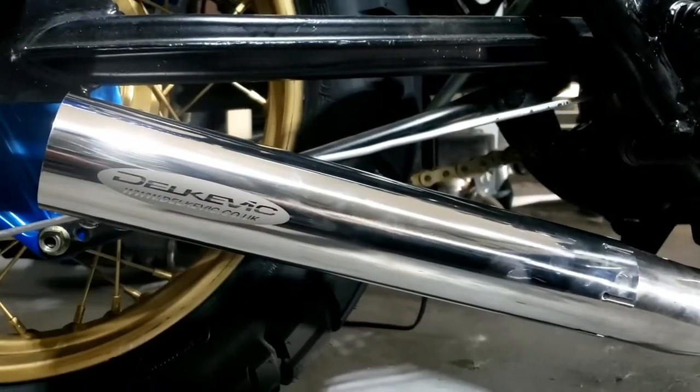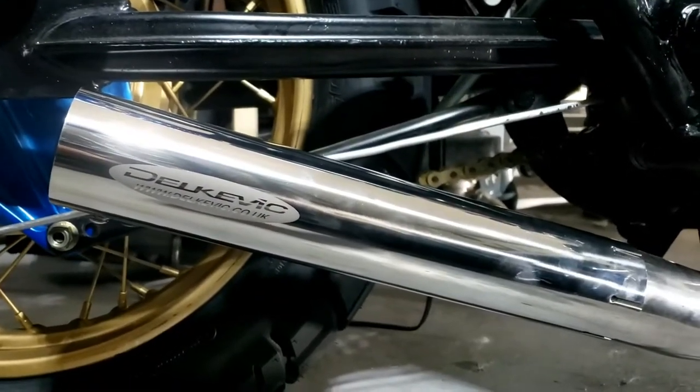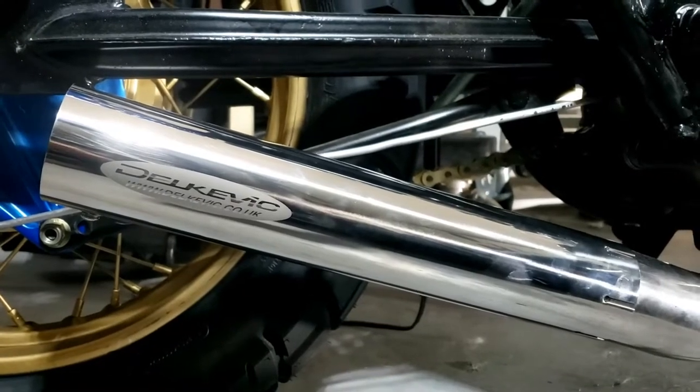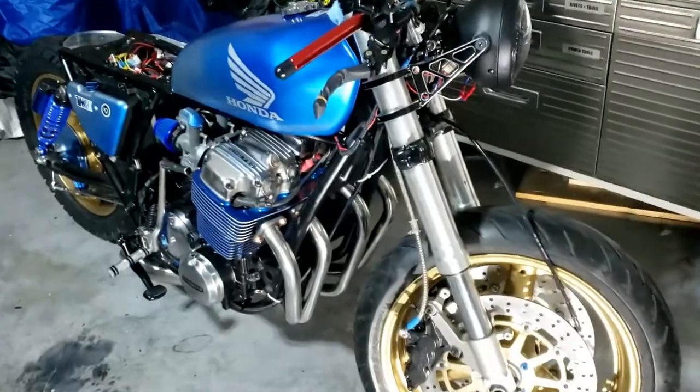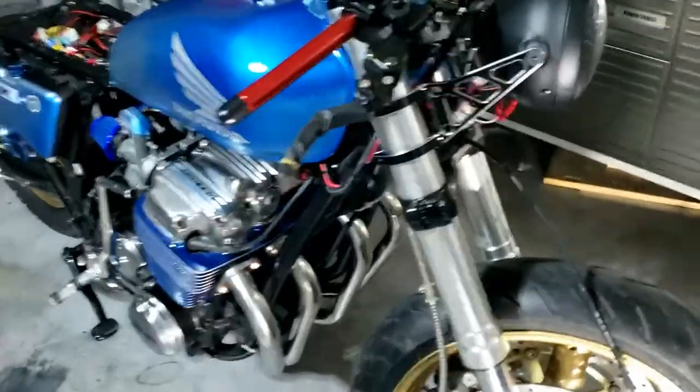So at this point I shall just ponder it and fire it up without the silencer to see what it sounds like. I'm sure it won't be as loud as the Ducati. So that's done — what next?